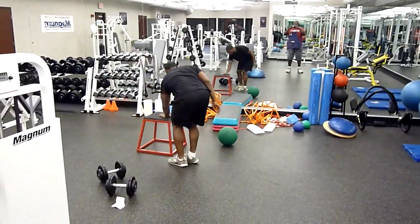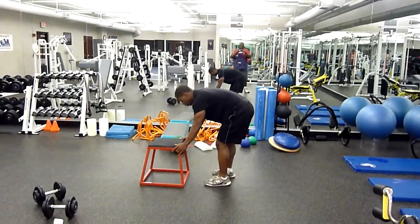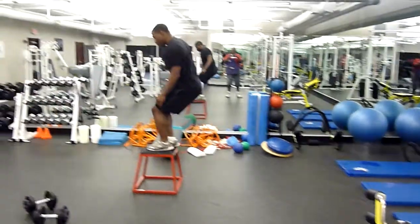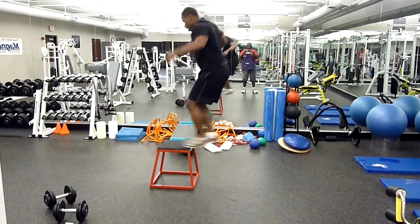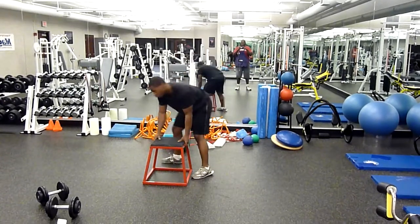Next, box jumps. If you don't have a box, you can use a bench. Jump — be careful too.